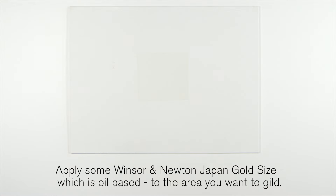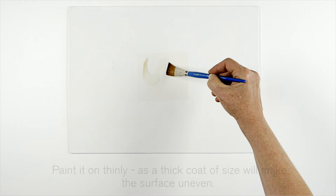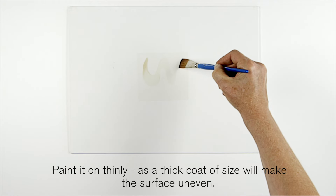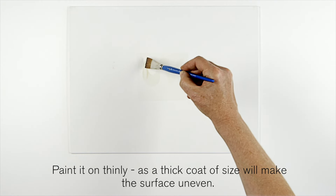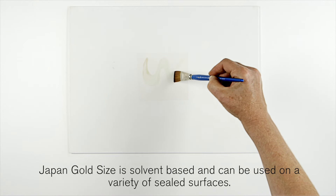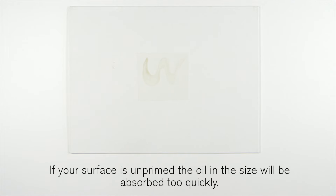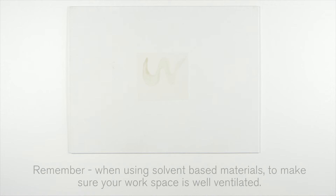Apply some Winsor & Newton Japan gold size, which is oil based, to the area you want to gild. Paint it on thinly as a thick coat of size will make the surface uneven. Japan gold size is solvent based and can be used on a variety of sealed surfaces. If your surface is unprimed, the oil in the size will be absorbed too quickly. Remember when using solvent based materials to make sure that your workspace is well ventilated.